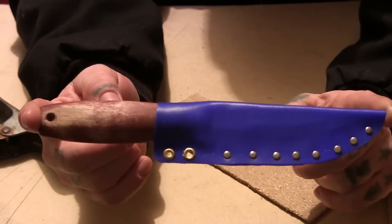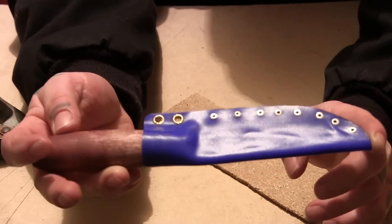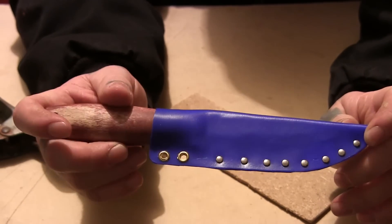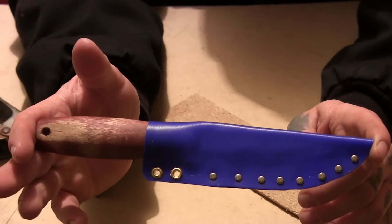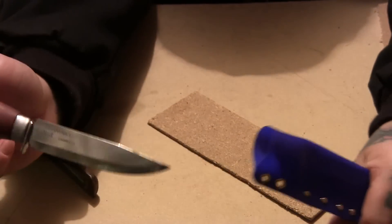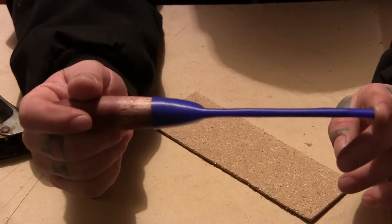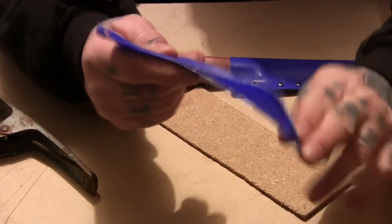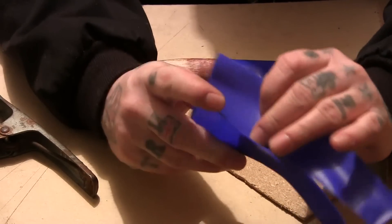I was actually really impressed with how it came out. All I did was rivet it — I put two brass eyelets in and for the rest I used small rivets, which is good enough. I was quite impressed with that. The good thing with HDPE is it's quite flexible, not brittle at all, but hard enough at the same time. The stuff I used is quite thin.